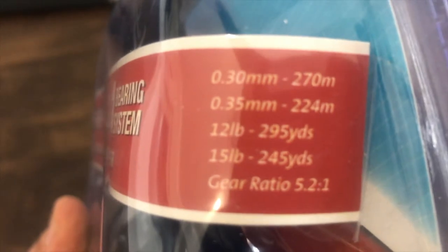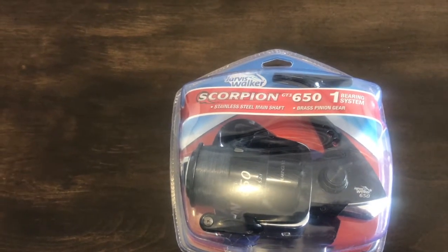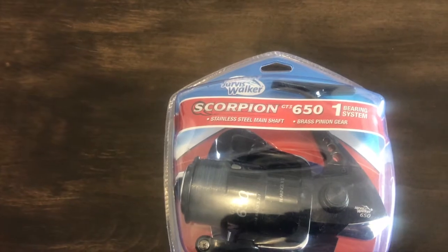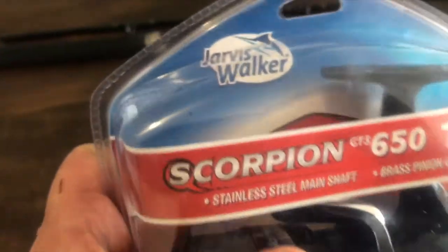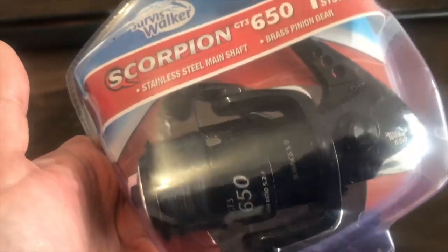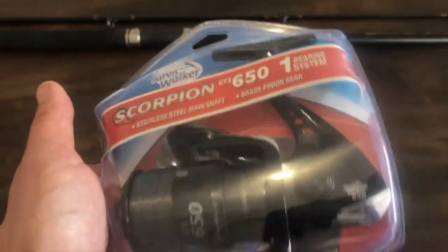The reel is designed for 12 and 15 pound line, so it's fairly light. 12 pounds works out to be roughly 5.4 kilos, and 15 pounds is roughly 6.8 kilos. The only thing I find a bit annoying is that it comes with line on it but doesn't tell you anywhere on the packet what strength the line is. So I'm going to get it out of the box and compare it to some fishing lines I've got to try and work out what line is on the reel.